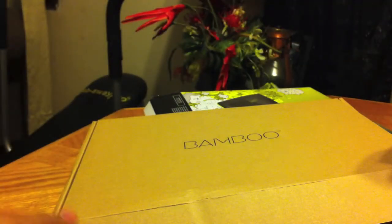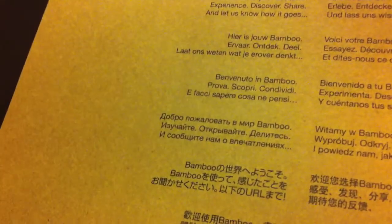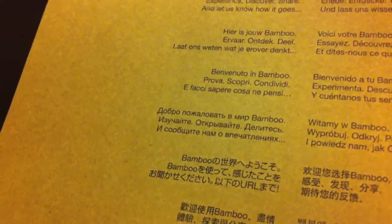People have been complaining the USB cable is too short, but I use a MacBook Pro so it should be fine. Let me get the camera in here. It says 'Welcome to the Bamboo Experience — discover, share, and let us know how it goes.' Then in German and Spanish — something like 'Bienvenido a tu Bamboo, experimente, descubre, comparte.'